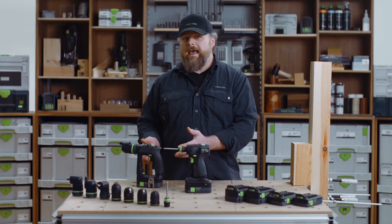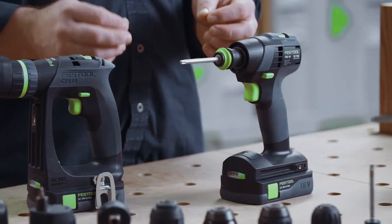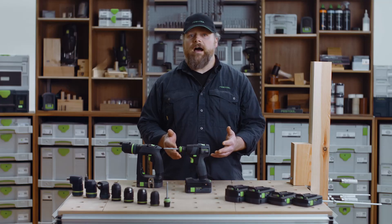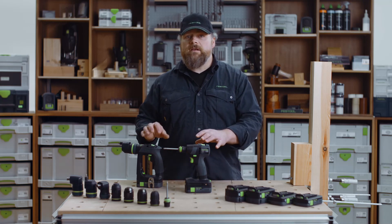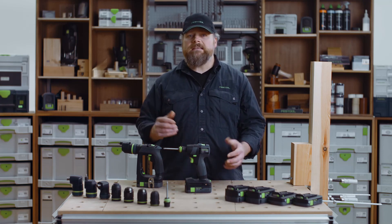The rubber coated handles, LED light, sturdy belt clip, magnetic bit holders, electronic clutch, and optional IoT with a Bluetooth battery. And both drills come in the same versions to purchase: the basic, basic set, plus and set options.